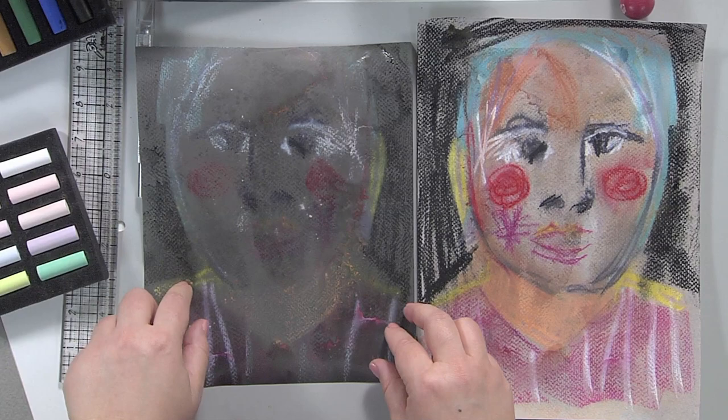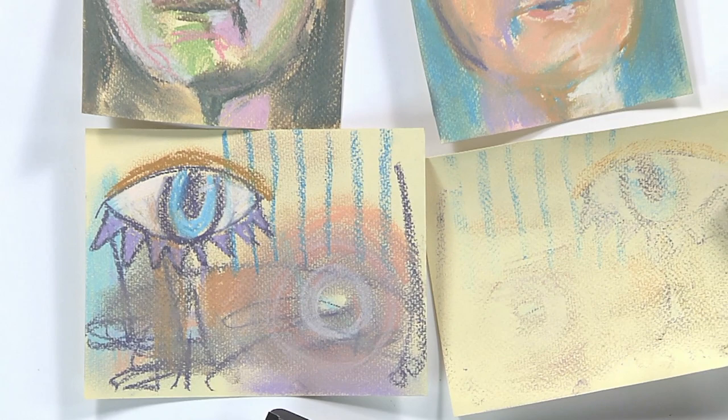So I hope you will find some chalk pastels, give them a try. They're really lots of fun and easier to use than you think.